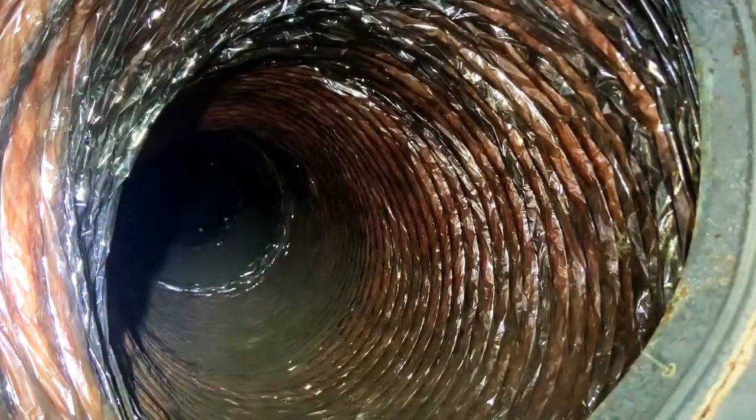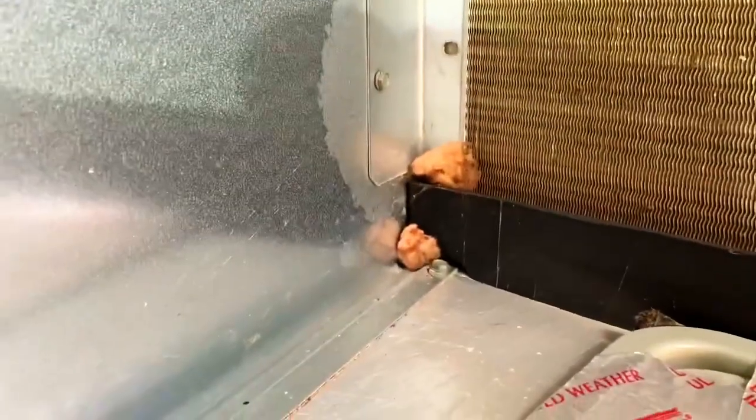It looks like it's still draining. Here's our evaporator TXV — a little bit of dirt on it, not too bad. We'll hit it with the aerosol coil cleaner before we start it back up. The flex connector looks pretty good. I saw some insulation there — I was wondering, but I think it's probably been in there the whole time.